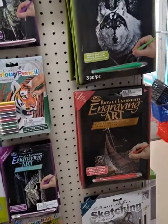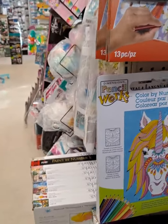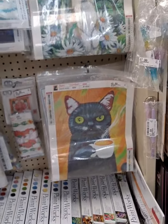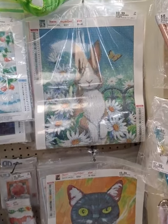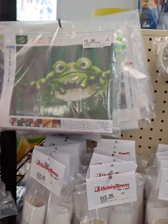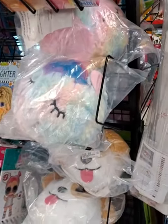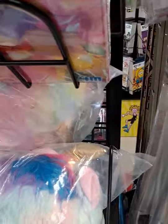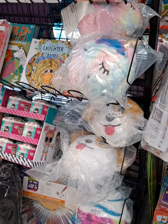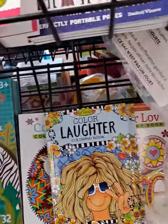Over here on this side we have some engraving arts and other painting goodies — paint by numbers, that kind of stuff. As we round the corner there's more paint by number sets on the bottom. These have been crazy popular, and Kim has found a supplier to keep us well stocked for the crafty person. Then we have some squishimals, and we just got a shipment of some new LOL stuff.